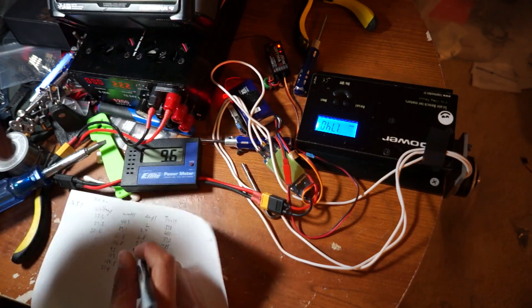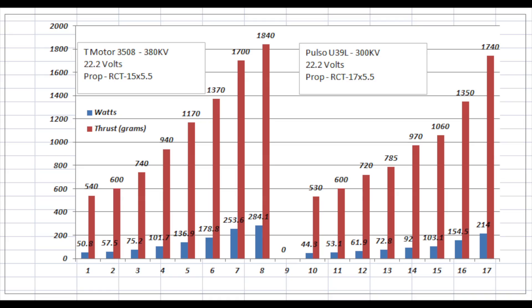So far I really like the numbers it's doing and it's definitely the most efficient motor in this size range I've found. I don't want you to think that since the T-Motor is running a 15-inch prop and the Pulso is running a 17-inch prop that if you threw a 17-inch prop onto the T-Motor and dropped the voltage down it's going to be just as efficient — because it's not. I actually ran the 17-inch on the 3508 and it was just as inefficient. So really the Pulso motor is a more efficient motor all around regardless of the prop size.